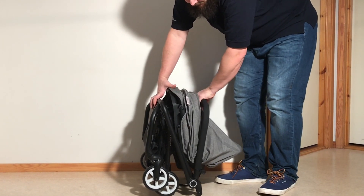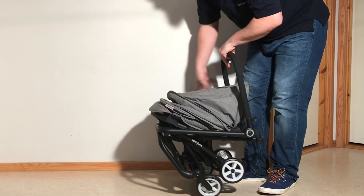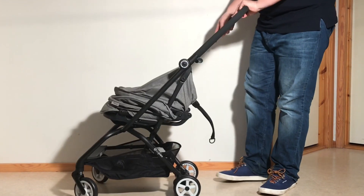Before you depress it, you'll again see that that piece pops out, meaning it's unlocked, and then you can pull the whole thing upright.